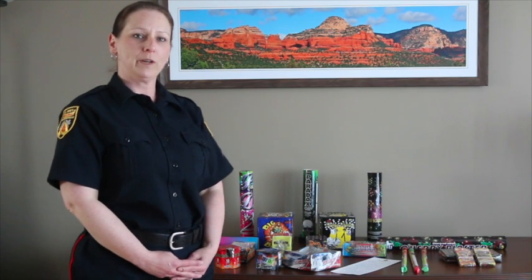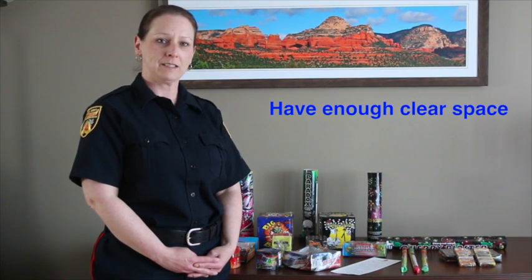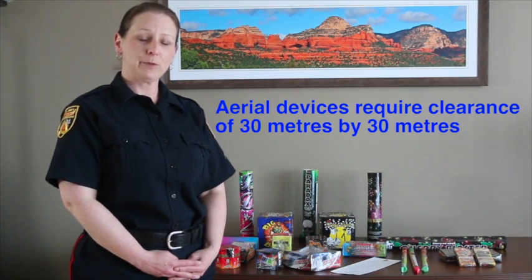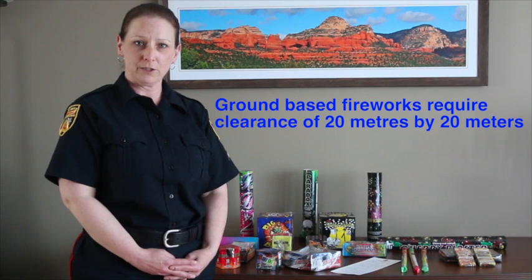The first thing to think about when you're setting off consumer fireworks is to make sure you have enough clear space. Aerial devices such as Roman candles need a minimum clear area of 30 meters by 30 meters. Other ground-based fireworks need 20 meters by 20 meters.